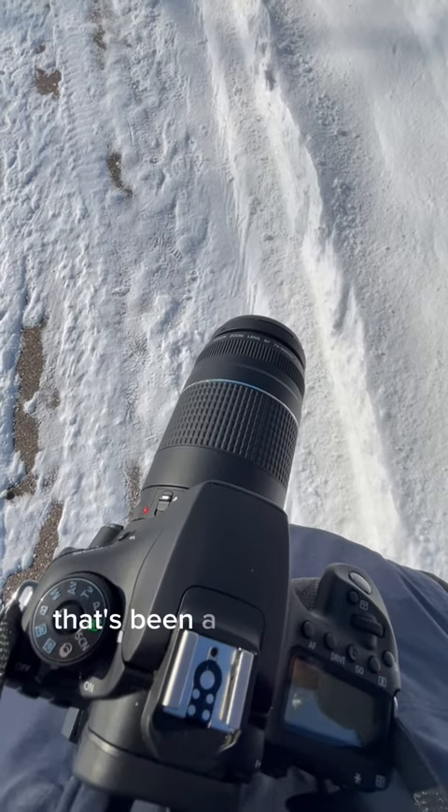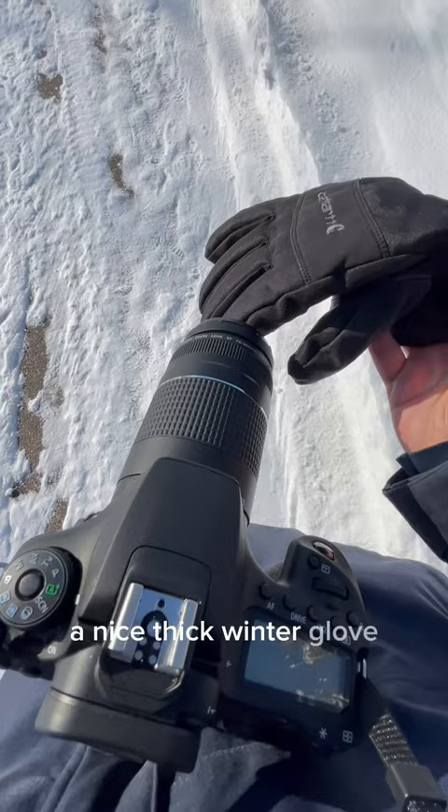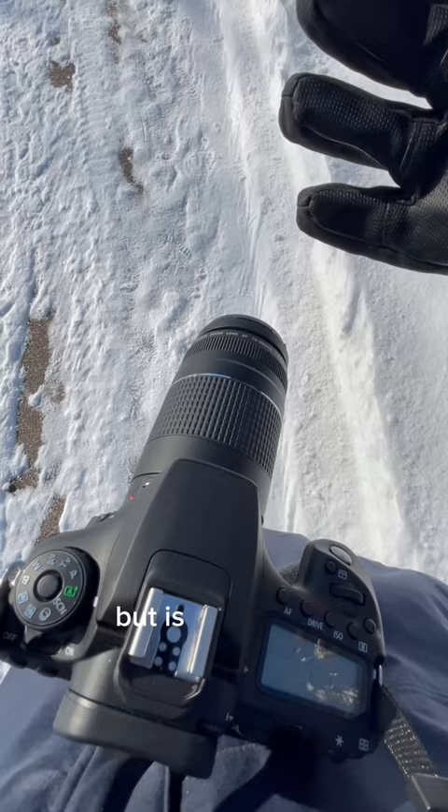Today I want to address something that's been a real issue for me starting off in winter photography, and that is how to keep my hands warm. If you're like me, you probably wear something like a nice thick winter glove, maybe with a glove liner, which is great at keeping your hands warm but is terrible for photography because it's just way too bulky.